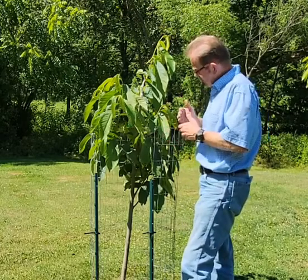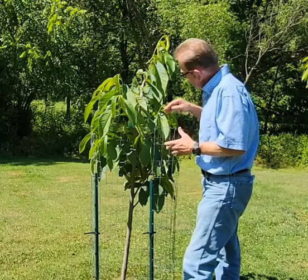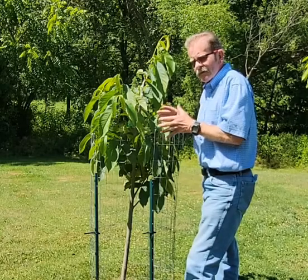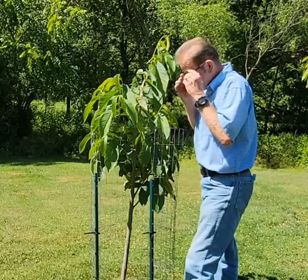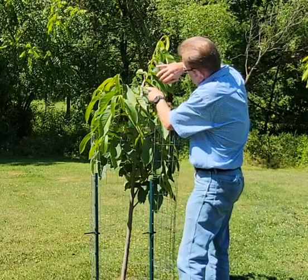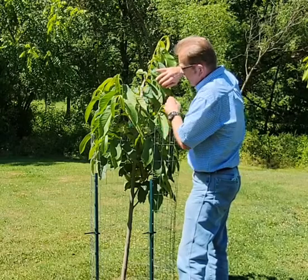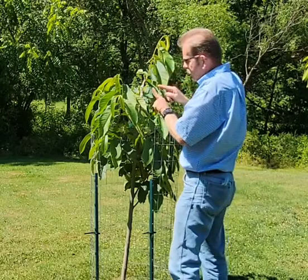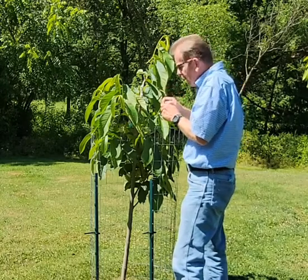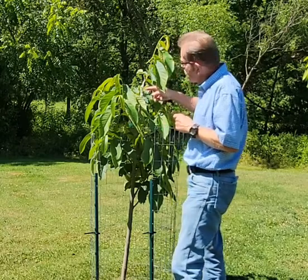One thing I've noticed looking over this tree that I wanted to share with you is it's doing almost the same thing as Rigel did last year. I have a scion right here and I did an inlay type graft — not a bark inlay. A bark inlay is two slits; this here is just one slit. I pulled the bark back a little bit and tucked the scion in behind it, which gives you better stability in the wind.